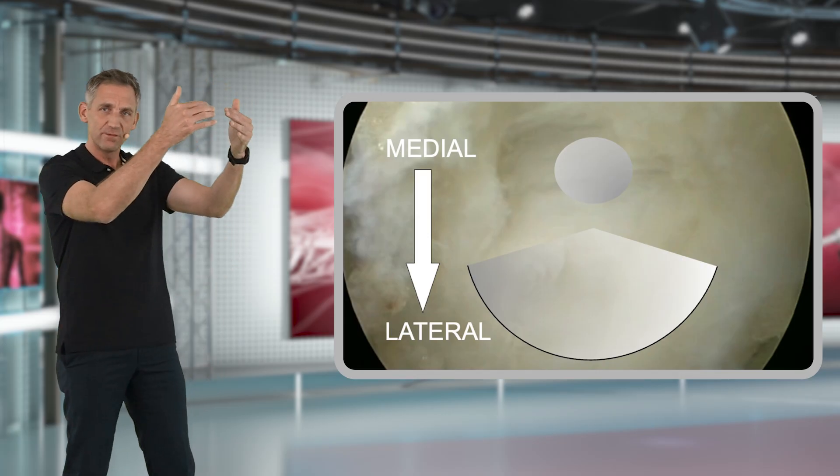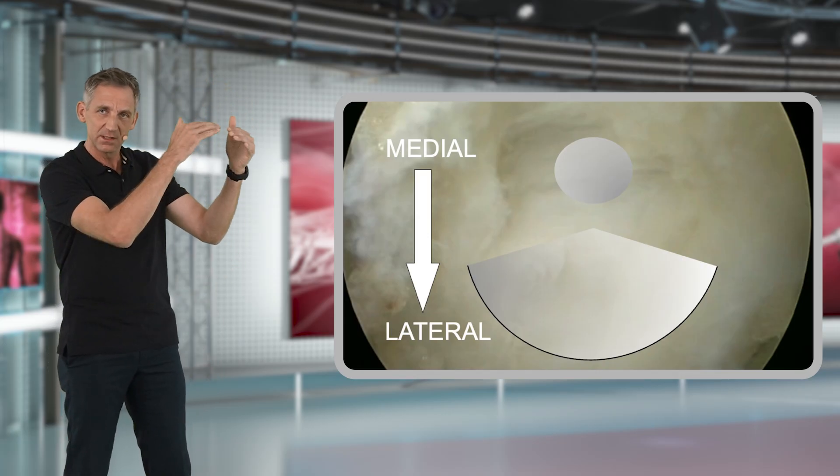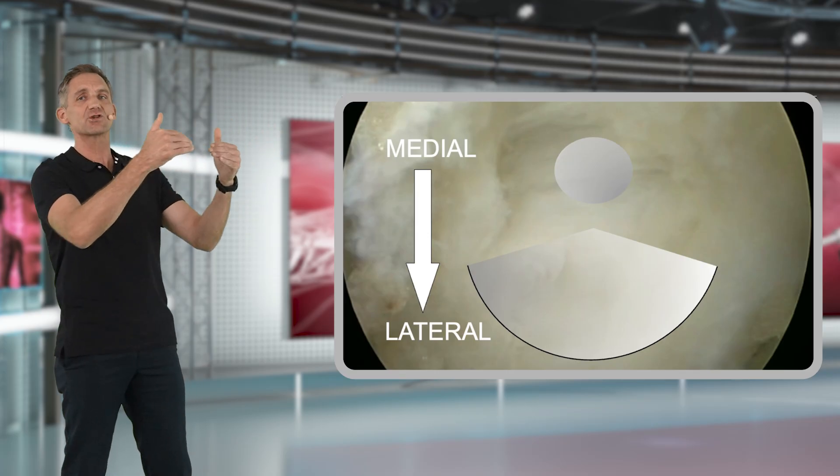Once you have entered medially, you can continue removing the yellow ligament layer by layer in the lateral direction.